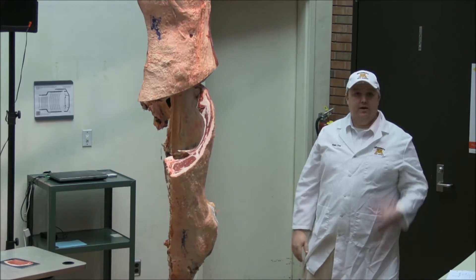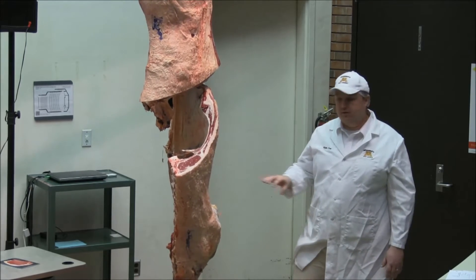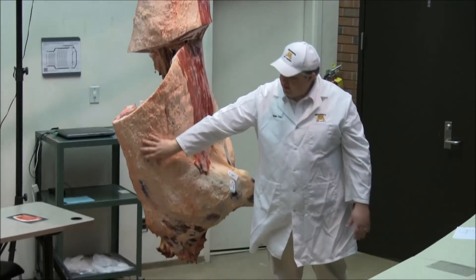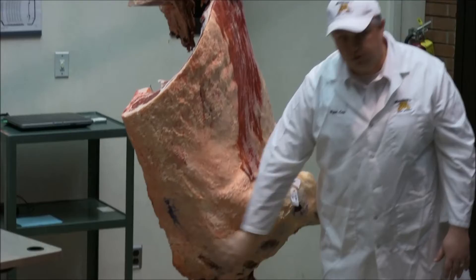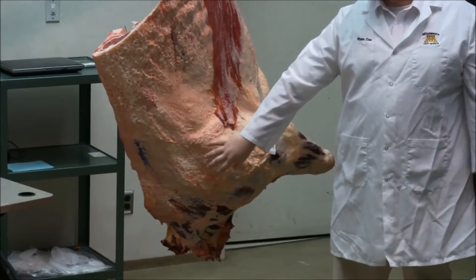Four hindquarters. From that, you can separate these quarters down even further. Just very briefly — this section here where the rib cage is, is referred to as the rib section. The front shoulder is called the chuck. There's no such thing as a beef shoulder — these are called chucks.